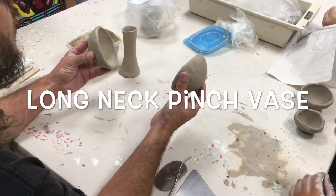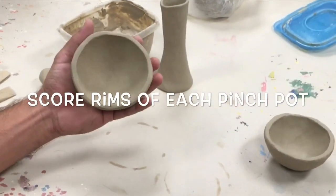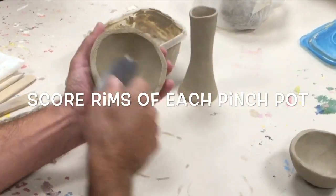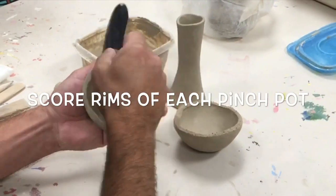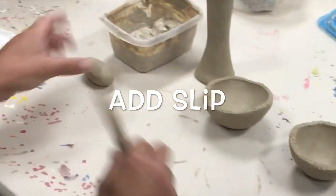Once you have your two pinch pots made, you're ready to go ahead and marry those together rim to rim. Step one to marry those, we're going to take a serrated rib or a fork and you're going to go ahead and score the rims. After you score the rims, you're going to add slip.